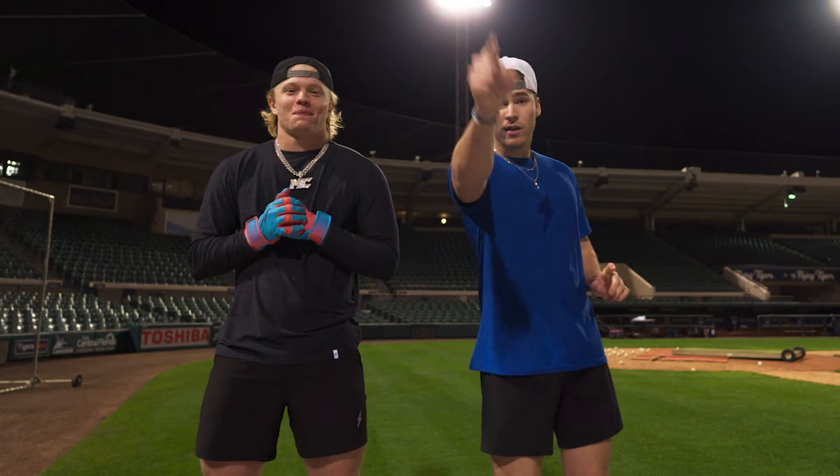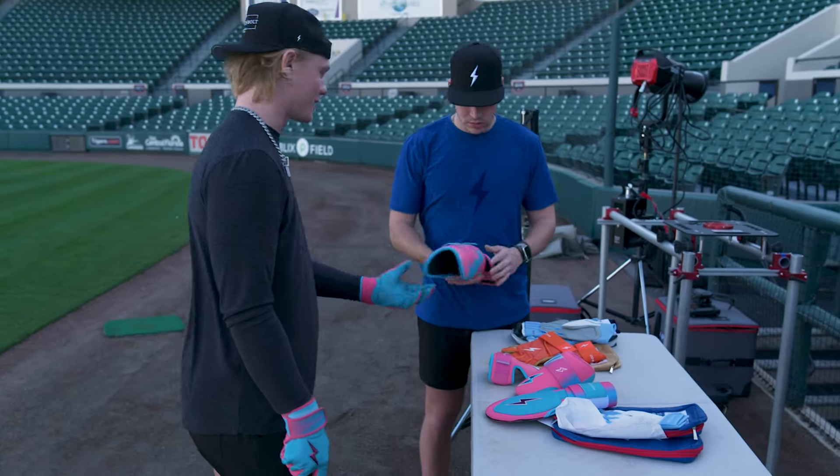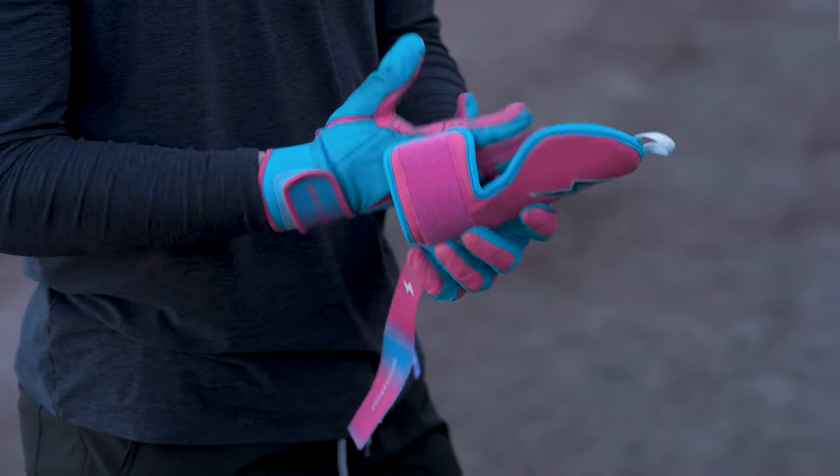that's next level. And then the idea to do two different colors — we've never done that before. Slide mitt and ankle match that glove. Elbow and hand match this glove. And then I love the Miami Vice.